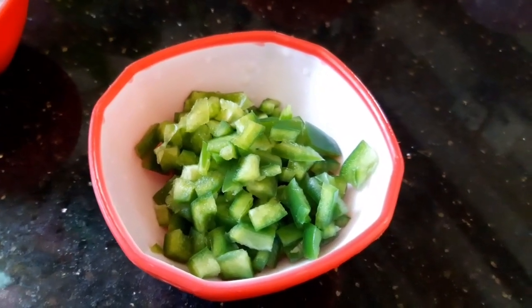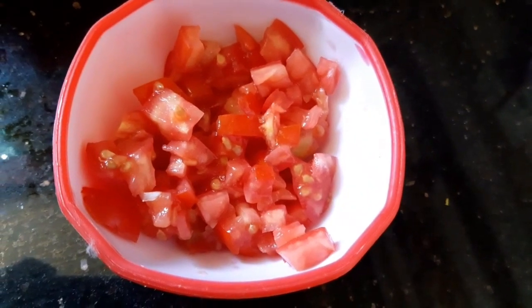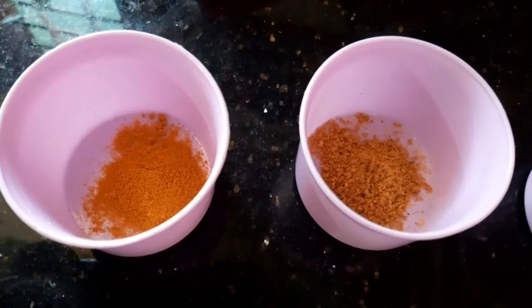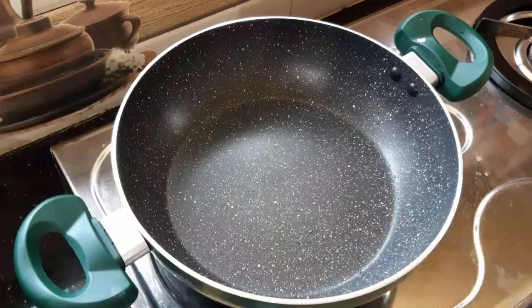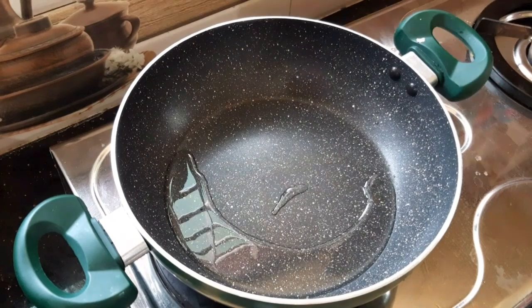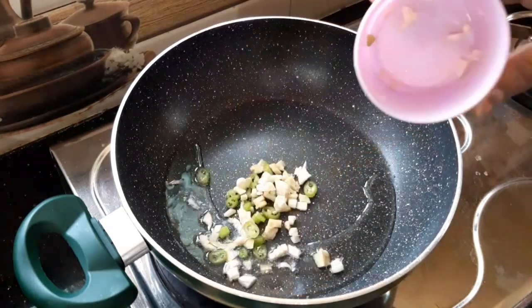We add cabbage. Add green peas — 1 cup, 1 teaspoon. Add red chili sauce, 2 tablespoons of tomato sauce. Add 1 teaspoon of spice mixture and 2 teaspoons on the flame.